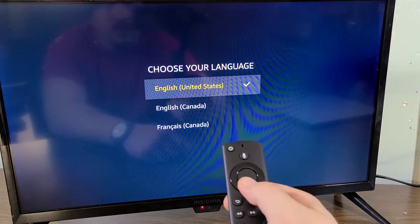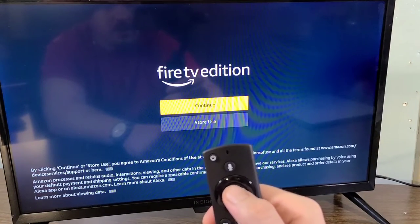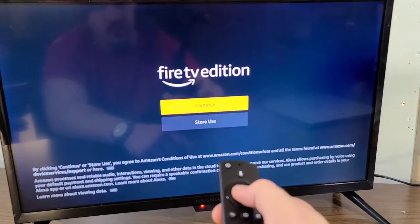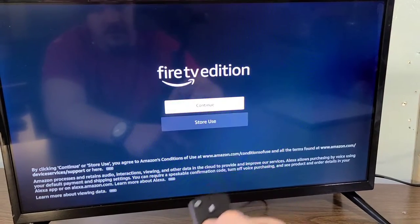Let's go ahead and press the action button — the action button is right directly in the center of the actual navigation spool — and continue from there.